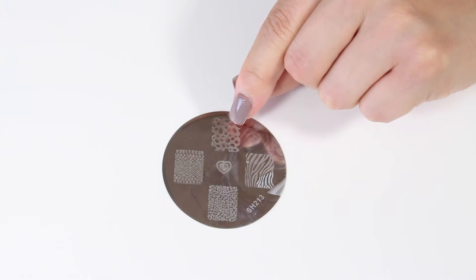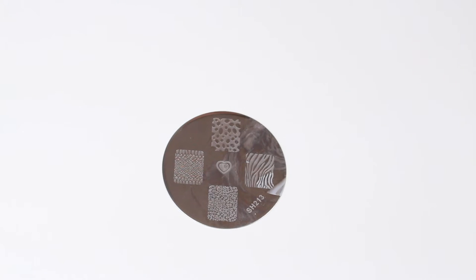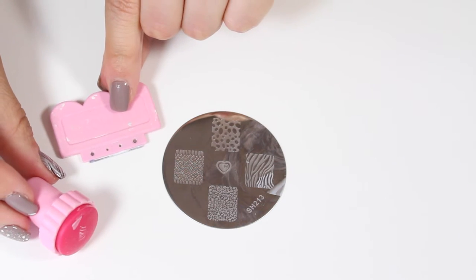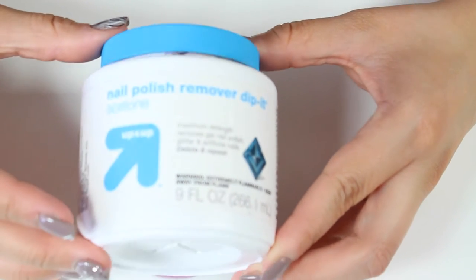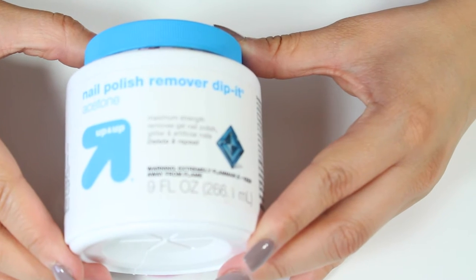Now for my design, I'm going to turn to my image plate from my Shani Cosmetics Stamping Nail Art Kit. I'm going to use the zebra print, and in order to apply that I'm going to need a stamping tool and also a scraper to scrape off any excess nail polish on the plate. I'm also going to need some nail polish remover or acetone — I'll dip a cotton pad in it to clean off the plate or any mistakes that I make.